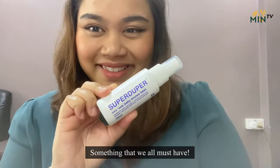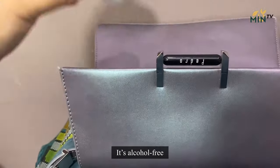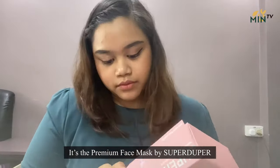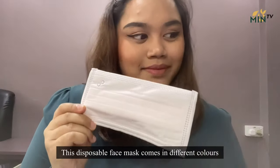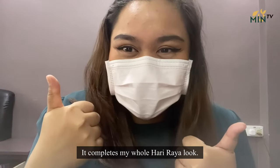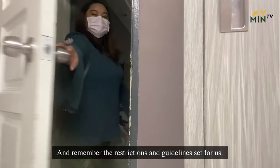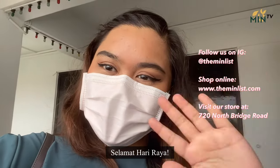And of course, something that we all must have — it's the Super Duper Antiseptic Hand Sanitizer in blue. It's alcohol-free and small enough to fit into your bags. Last but not least, you cannot leave home without this — it's the premium face mask by Super Duper. This disposable face mask comes in different colours, and mine is light pink. With this face mask, it completes my whole Hari Raya look. Now we are ready to head out. Let's remember to keep ourselves and the people around us safe and remember the restrictions and guidelines set for us. Selamat Hari Raya!